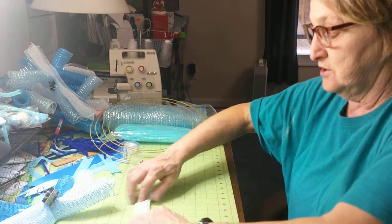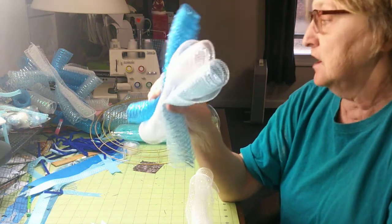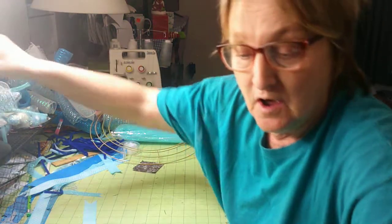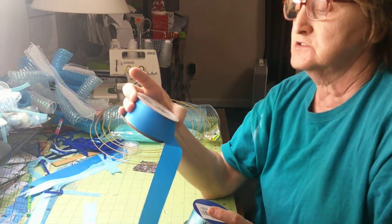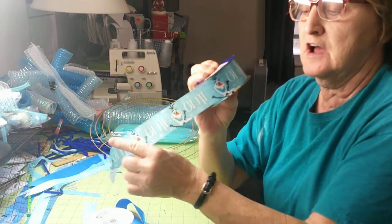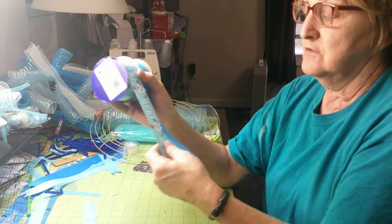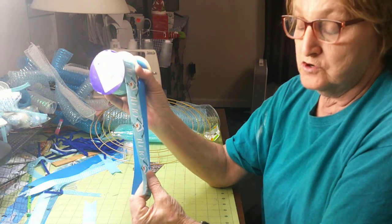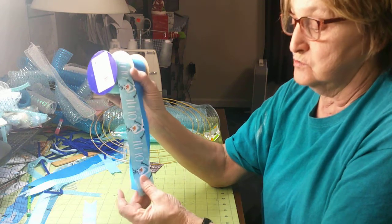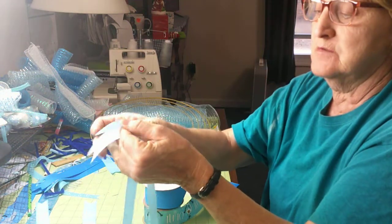Roll it all up into a big roll like that. I do that and put all my colors together — I have them already done. I bought my ribbon; this one at Walmart was two dollars, and the Olaf one was at Dollar Tree for a dollar. You can make nine of each if you want, or you can do like I am and use four, alternating them on the wreath.